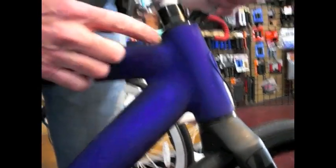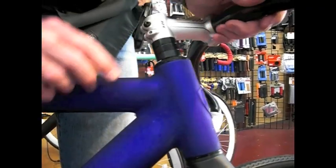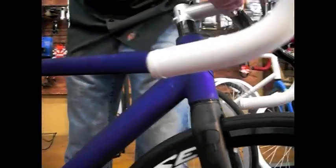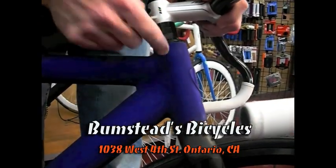Beautifully ground welds — it's very smooth, you don't see as much of the welding material on this aluminum frame. Beautiful built-in head badge. This particular bike has their new matte finish, inch-and-an-eighth integrated head tube — very clean.